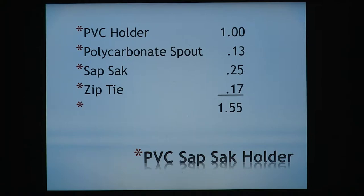The holder you can buy for a buck. If you buy a polycarbonate spout, today they're $0.13. You really should throw them away at the end of the year, but at that price, it's cheap. The sap sack itself is a quarter. The zip ties — because you need extra long, really tough ones — are $0.17. So you're talking $1.55 to tap a tree.